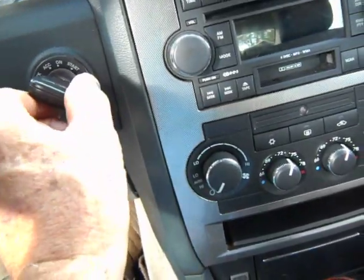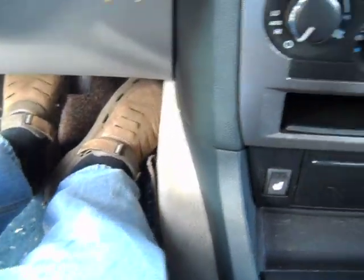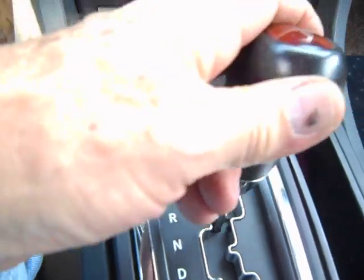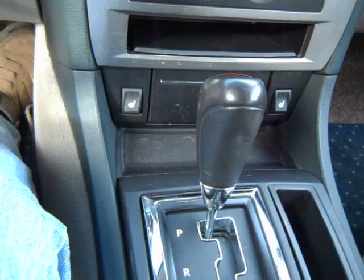Put the key in, turn it to on, push your brake pedal, and away you go. Now that — you couldn't do that before, it was locked.